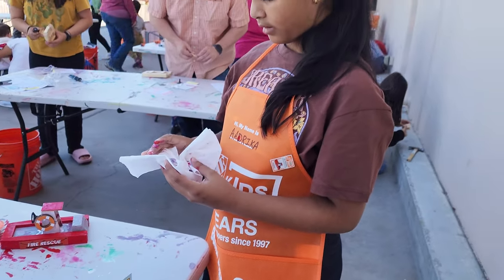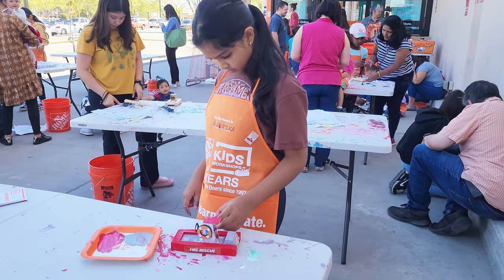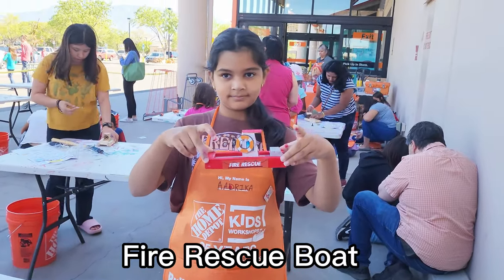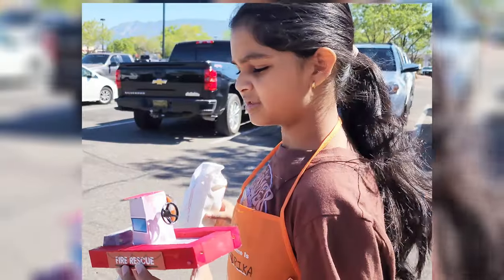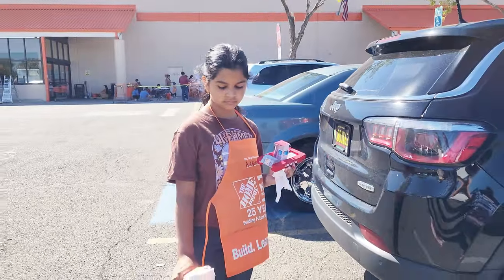Finally, I have finished this fire rescue boat. The painting job wasn't that good, but honestly, I tried my best. I used a lot of colors — sometimes it got mixed up — but honestly, it was pretty fun. This is me just holding it, and yeah, basically, I loved it.